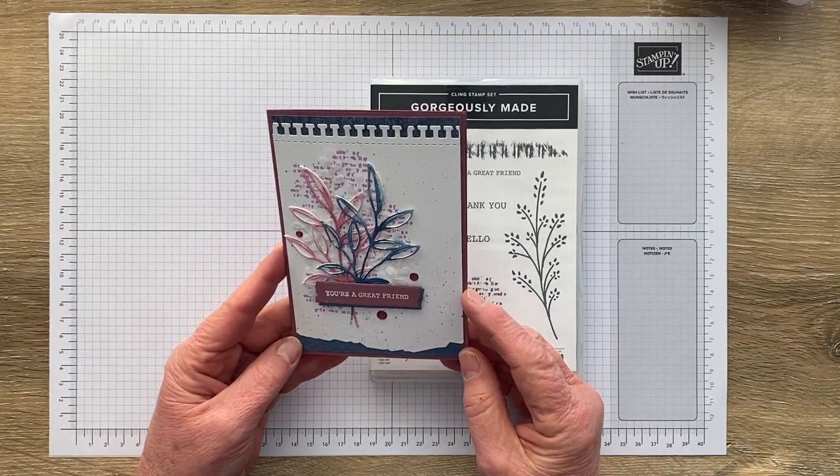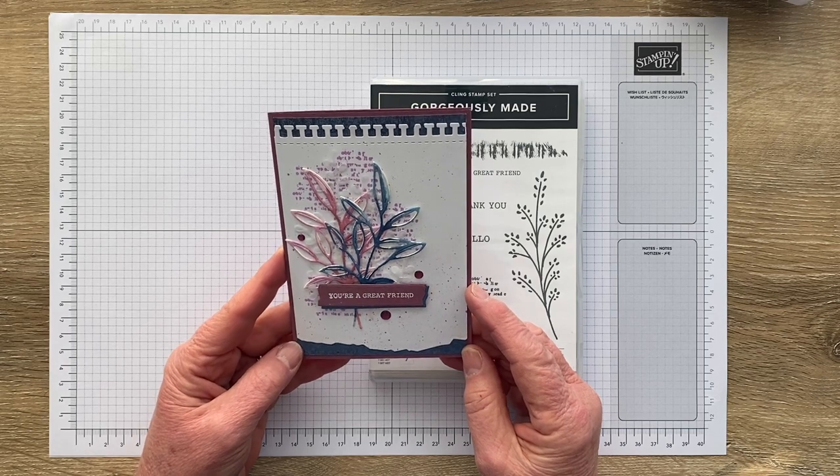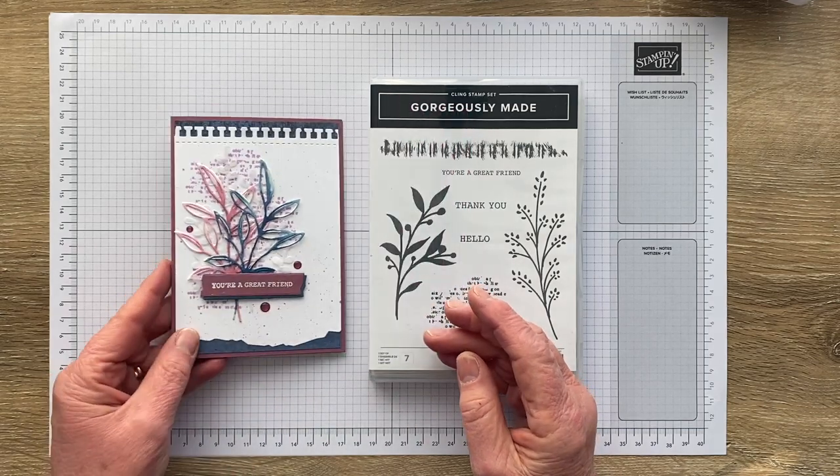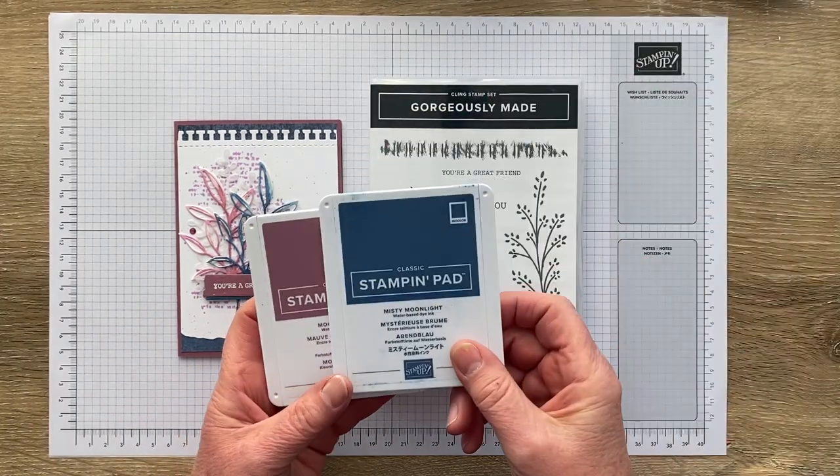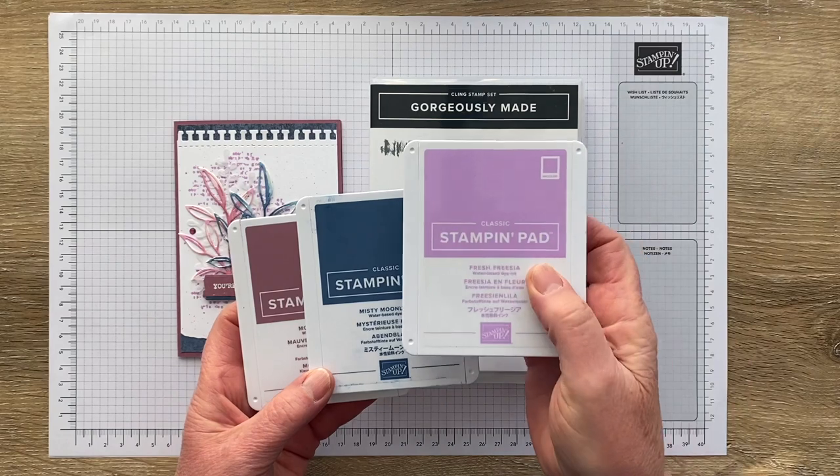I made it for a colour challenge at Colour Inspiration where I'm a crew member, and the colours that we had to work with this week were Moody Mauve, Misty Moonlight, and Fresh Frasier.